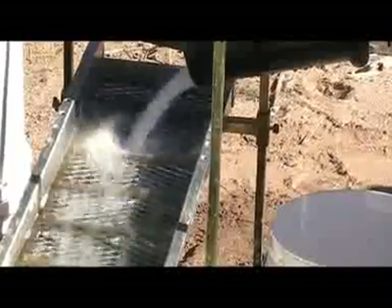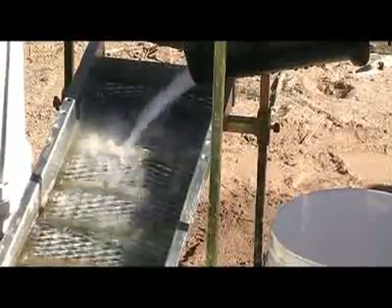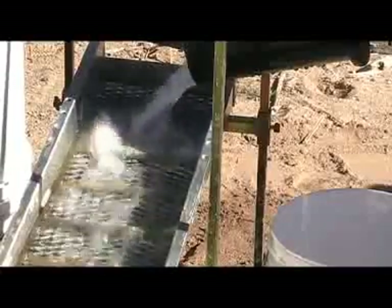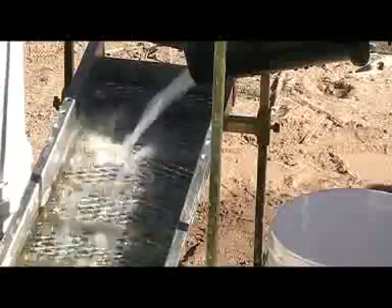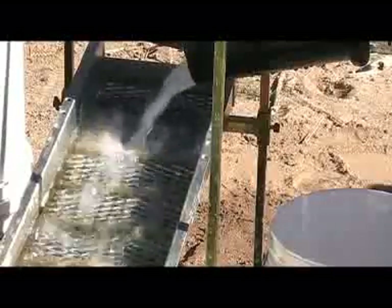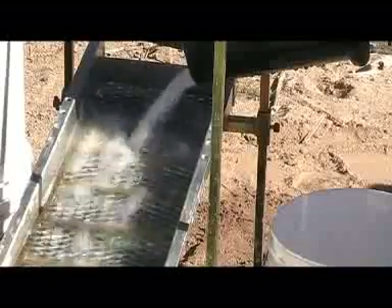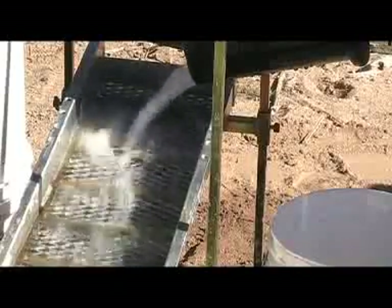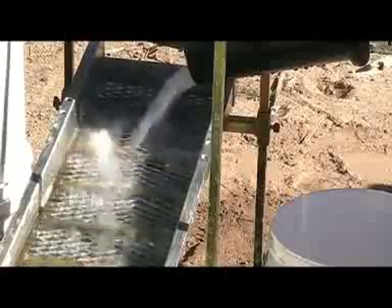I've got my jet dry in the water. It's had a chance to circulate pretty good, and now I'm going to run the dirt through and turn this nice clear water to yucky brown. But that's where the gold is — golden brown! Gold and brown dirt going in!